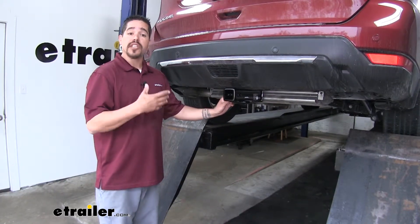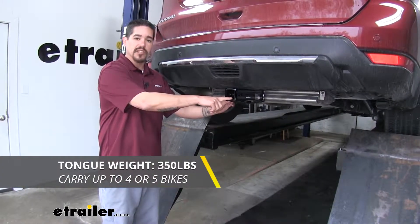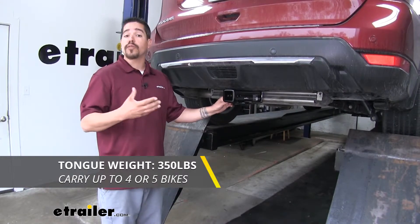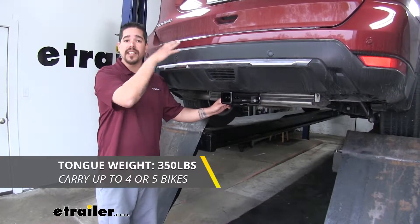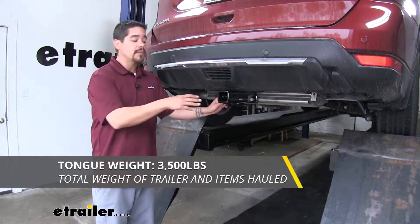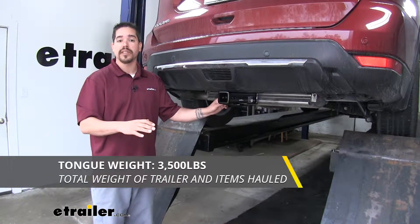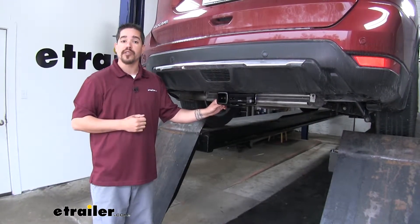As far as weight capacity goes, our hitch is going to have a 350 pound tongue weight — that's going to be the maximum downward force on the receiver tube, good for larger bike racks even up to four or five bikes or a cargo carrier. The gross trailer weight rating is going to be 3,500 pounds — that's how much our hitch can pull including the trailer and everything loaded on it. But you want to make sure you double check the owner's manual because you don't want to exceed the manufacturer's recommended weight.